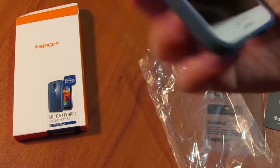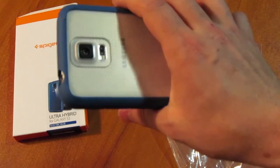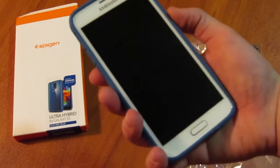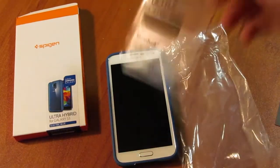You also get the IR sensor up top as well as the microphone. All in all, this is a really well-built case — feels nice and firm in the hand, snug against the phone. I'd like to think that if you drop the phone, it won't bust.